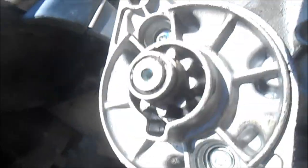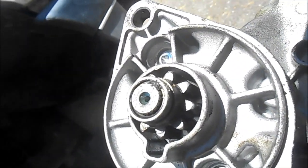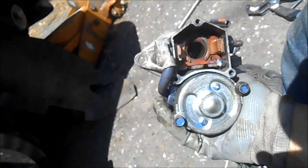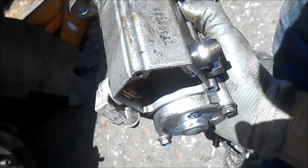It looks like they put some anti-seize there. They marked these blue for some reason — I don't see marks up here in blue — but anyway, yeah, that's what happened.